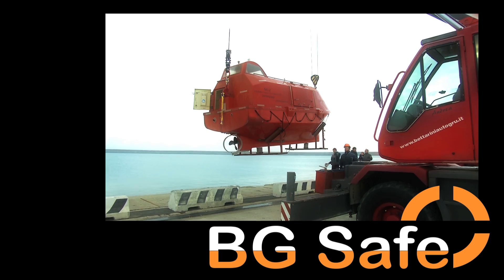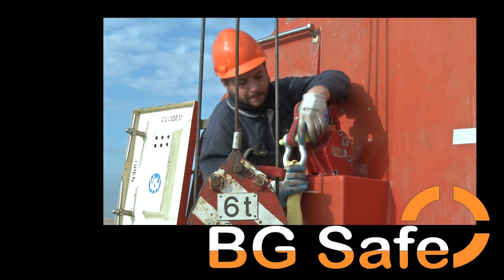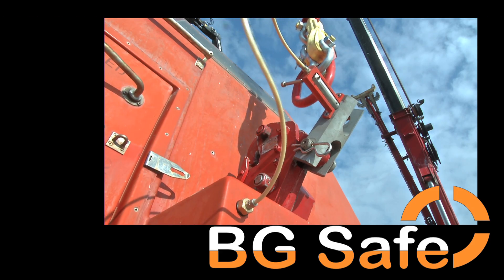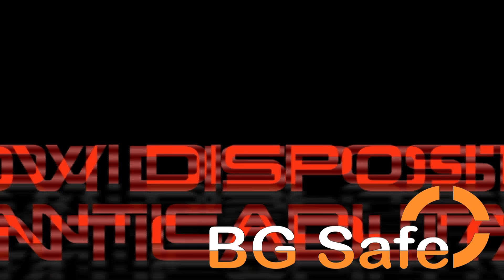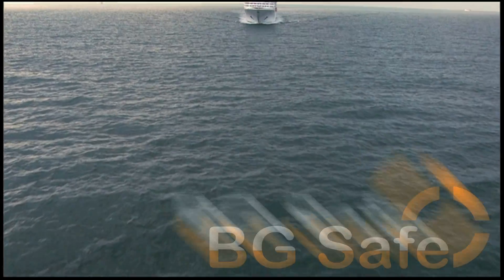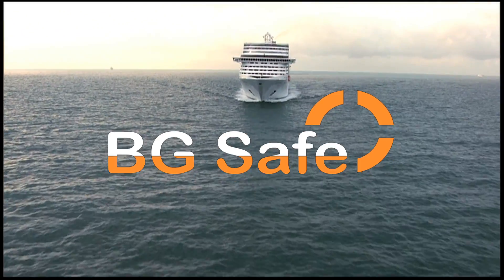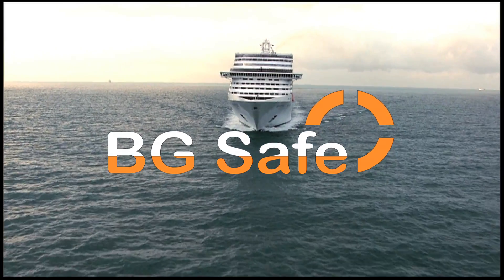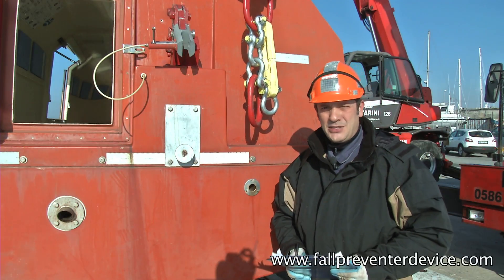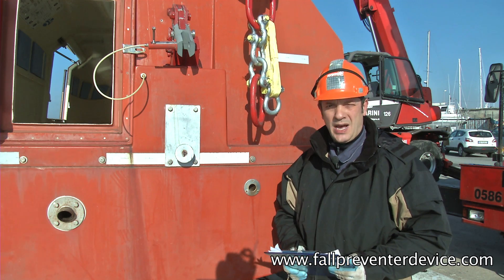Thank you for joining us. Hello, we as BGSAFE are going to demonstrate the fulfilling of our fault-prevented device type 3 to the resolution IMO 1327.